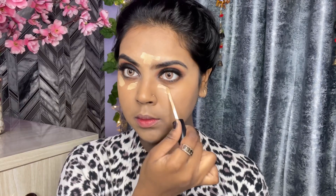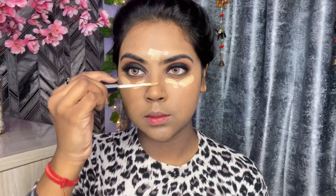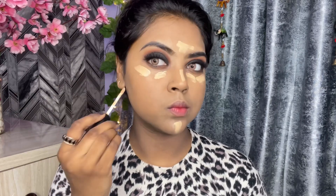The next step is concealer. I apply it on my highlighting points — on my forehead, under eyes, nose, around my mouth, and a little on my chin. With a fluffy brush I am blending it, and after blending you can see how much highlighted effect it gives. I have blended it well.